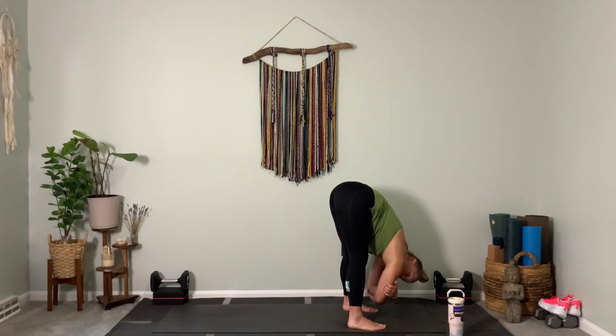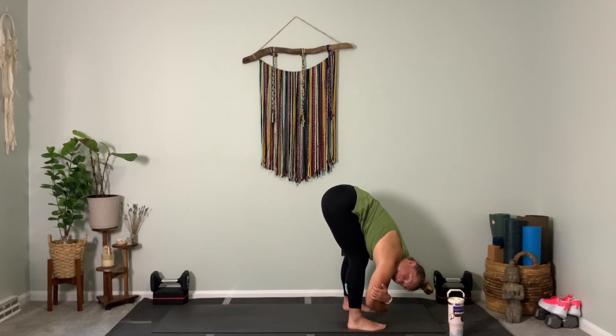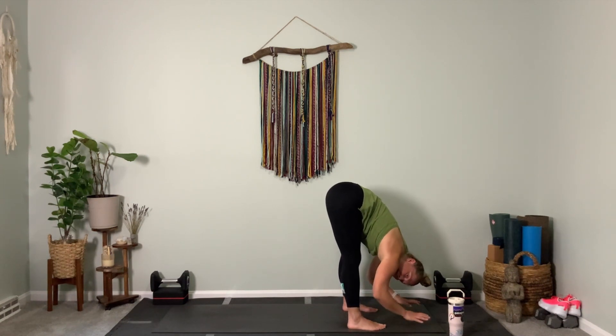Bend your knees here. I'm bending my knees a good bit to let my stomach rest on my thighs, just because my body's a little tight right now, a little sore — so it gives me that action to feel good. I invite you to sway with me from side to side, just feel the energy of movement from left to right. And then from this swaying action, go ahead and release your hands down to your mat.